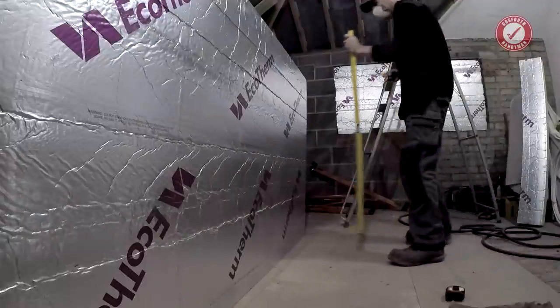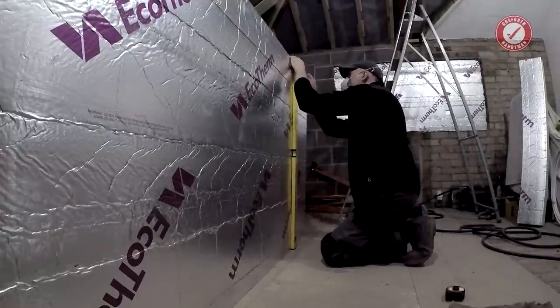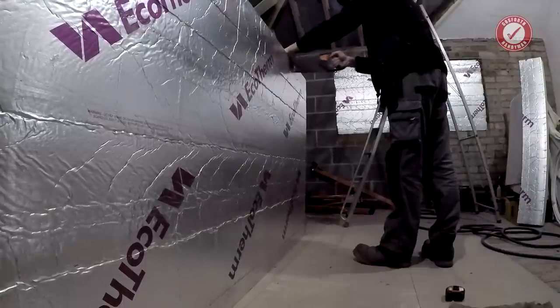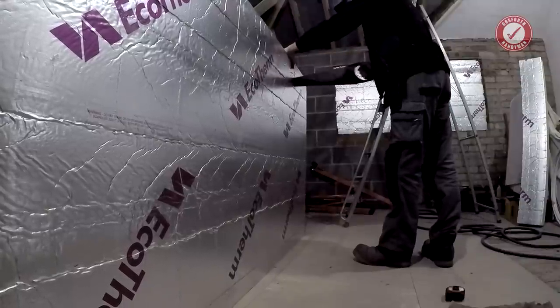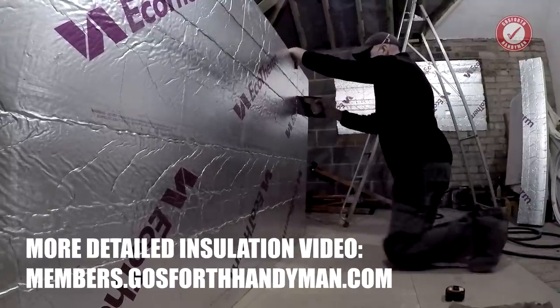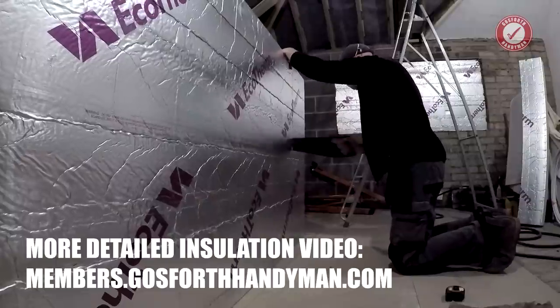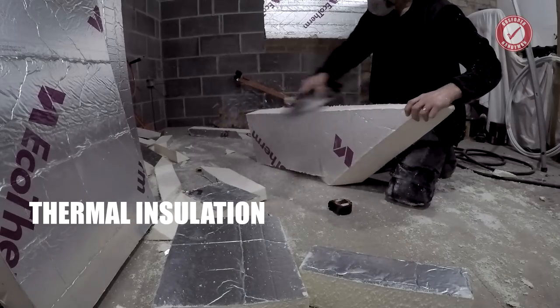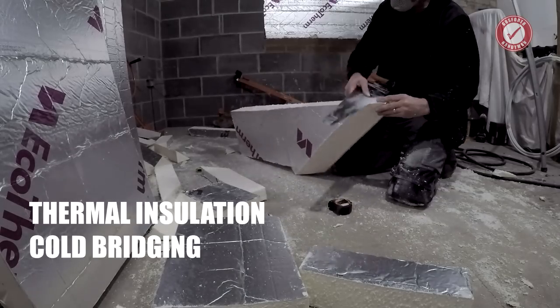I'm not going to talk about the insulation in a huge amount of detail here, since this would end up being a two-hour video. If you want to know more about that there's a much more detailed article over on the member zone where I talk about the three things that we keep in mind when insulating a property, and those are thermal insulation, cold bridging, and vapour barriers.